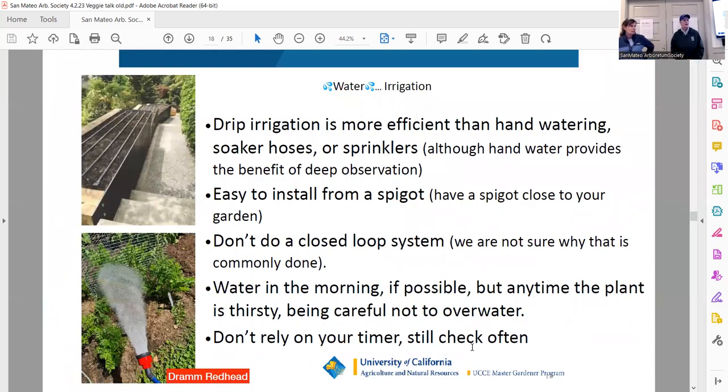Drip irrigation is the best way to go, especially with vegetables. I have drip throughout my whole yard. I really like Urban Farmer up in San Francisco. The Ewing in San Carlos isn't particularly kind to women who don't know the name of everything. Horizon in Menlo Park is pretty good. Drip is easy to install — if you go to Urban Farmer's website, they have a diagram of how to install it from a spigot.